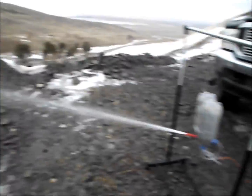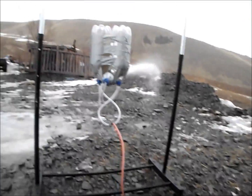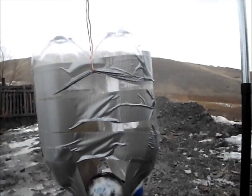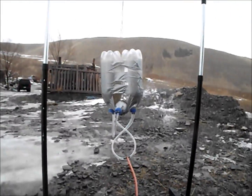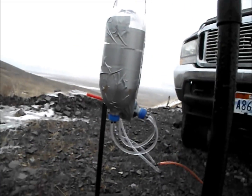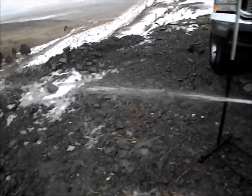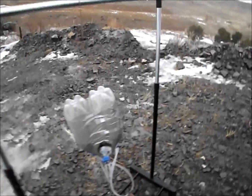That's more like it. Turning it off — doesn't seem to want to stop. I love this. Alright, let's turn it back on and see if it swings. Something's wrong. There we go. Yeah, look at that. It's like it's out of acid.